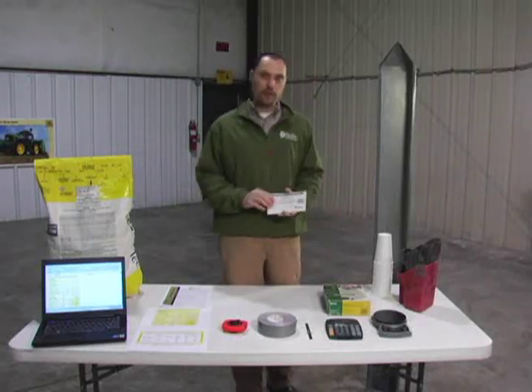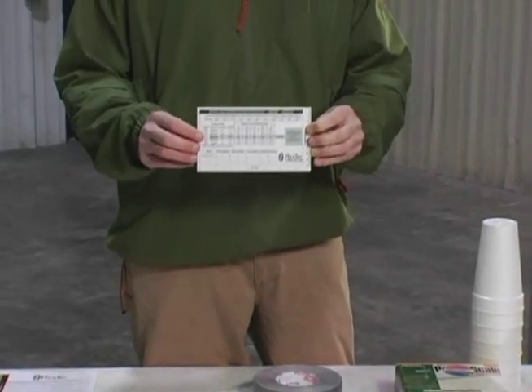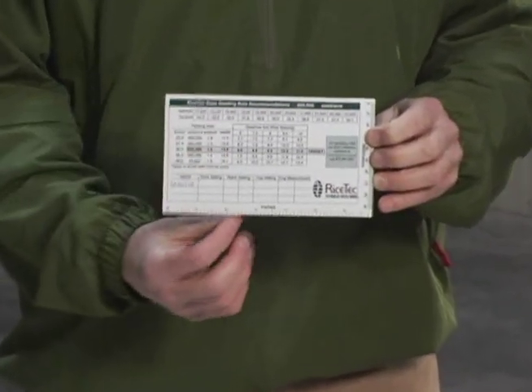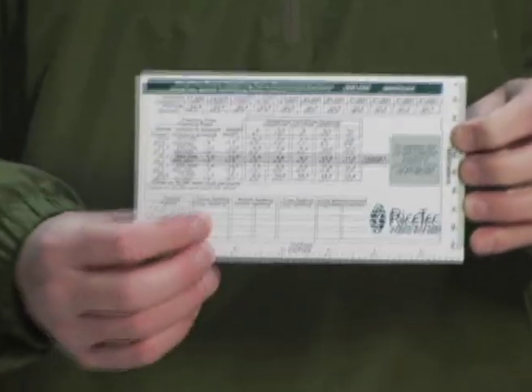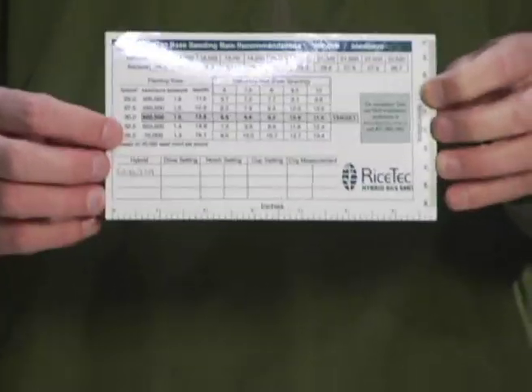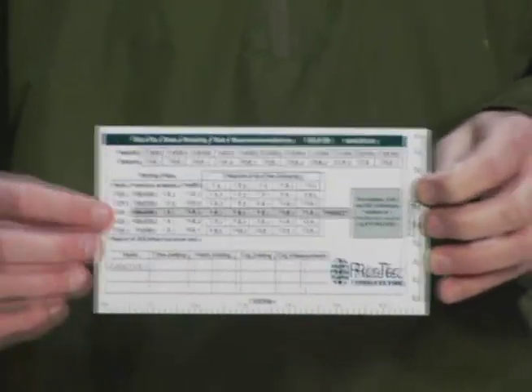Once you're calibrated, we've come up with these handy magnets that you can affix to the lid in the box, and you can write down your settings. So each year, when you come to recalibrate at the beginning of the season, you've got good starting points from where you were set last year, so you'll know where to start and can calibrate the drill on your own.